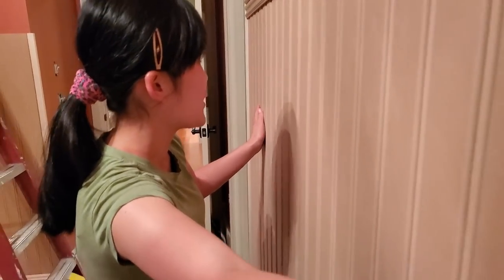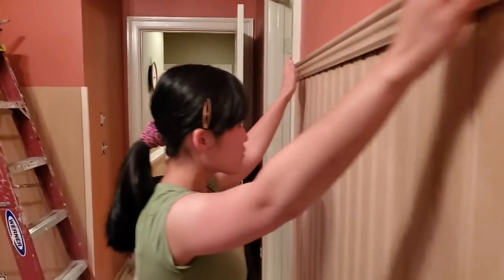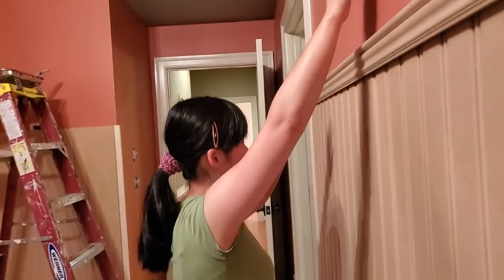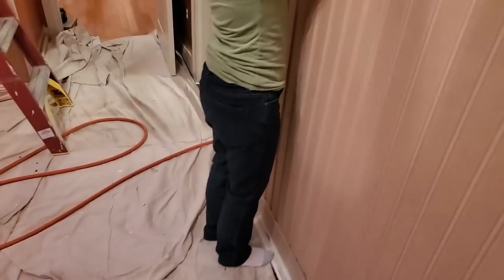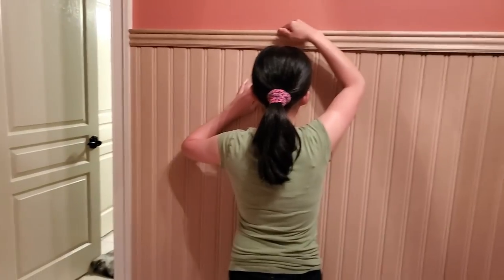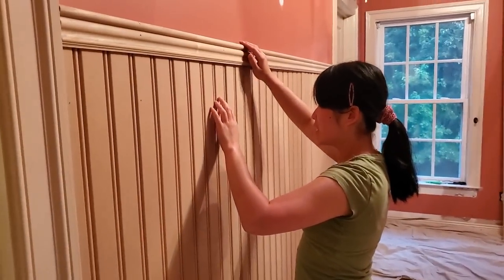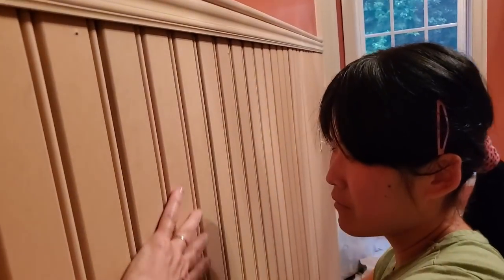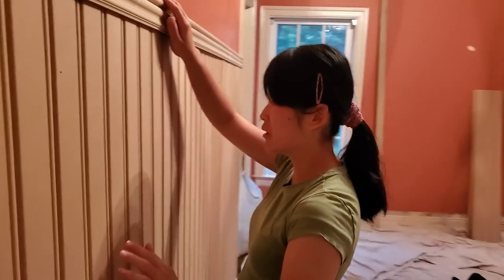This wall looks kind of weird for Jesse. Why? Because usually walls don't look like this — they usually look like drywall. You can see how tall that wainscoting is; if I stand next to it, it's taller than me and I'm only five feet. Jessie's still a little bit shorter than me, so I think this will be really good for her. And I'm going to paint it in the same sheen as trim — a high gloss — which will make it very easy to clean when she gets it gross and dirty.